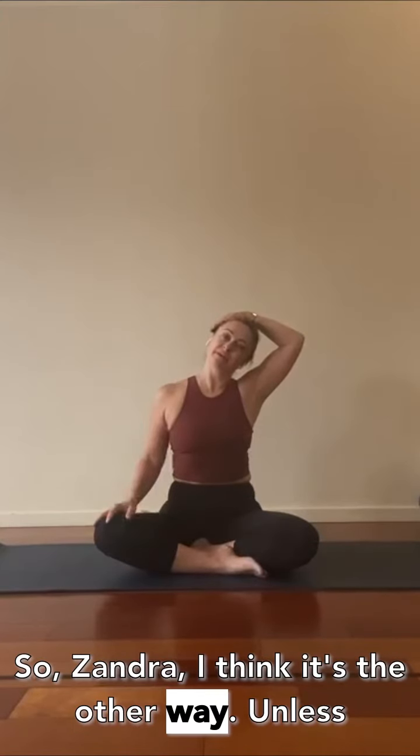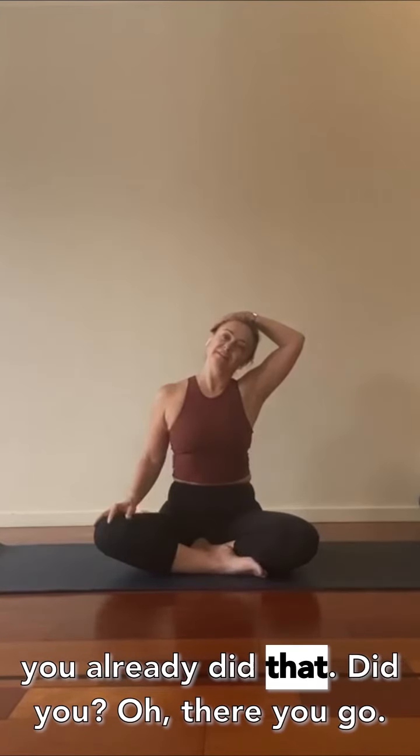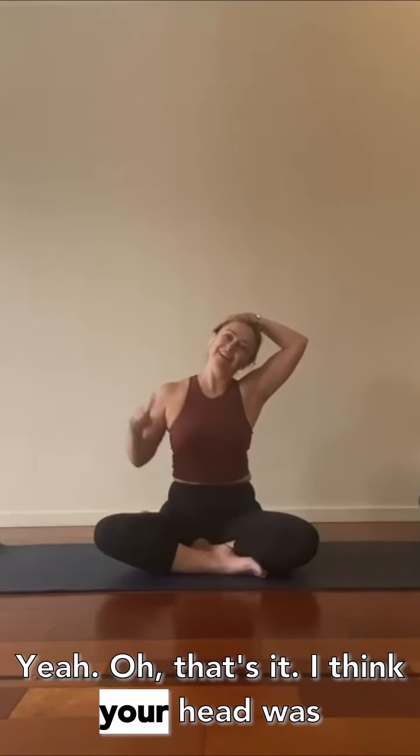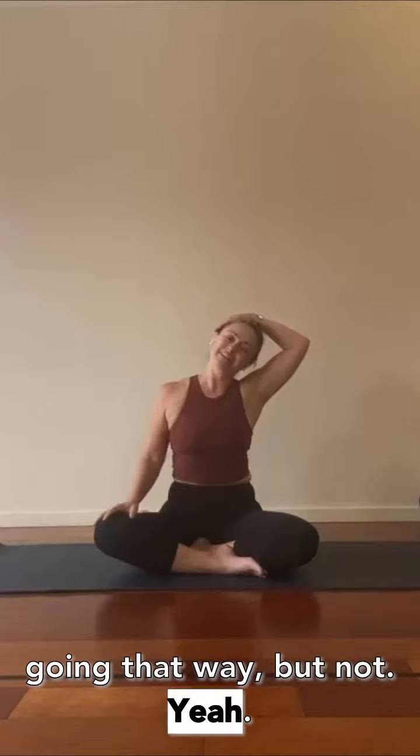Zandra, I think it's the other way — unless you already did that? Oh, there you go. I think your head was going that way, but okay — yes, that's it.